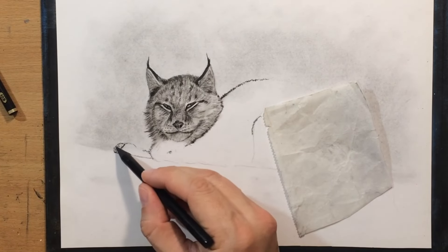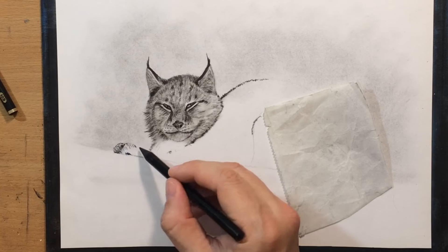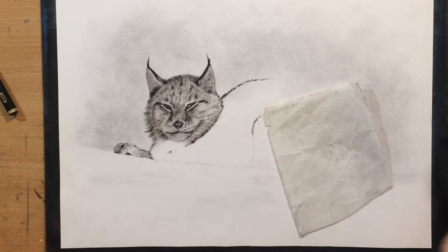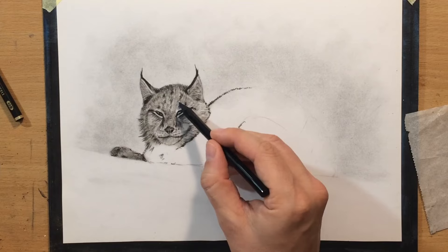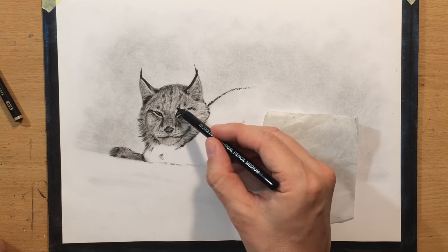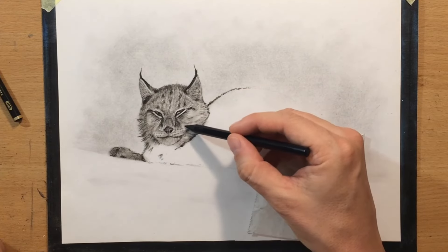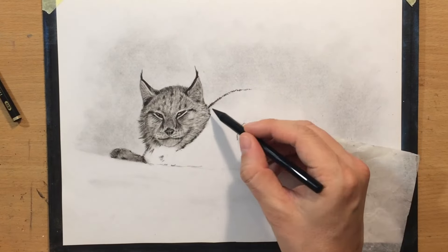Now moving on to this paw — it's pretty much the only leg that is visible because the cat is obviously curled up and it's probably trying to preserve body heat. So just going back and refining the texture of the fur a little bit, adding a little bit more value and a few more marks where needed. Mostly focusing on the head now because after all, it will be the most interesting and most detailed part of my drawing.